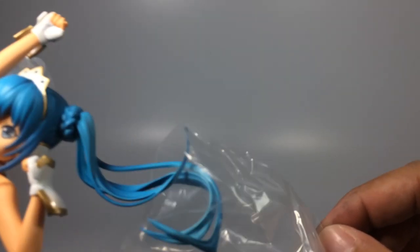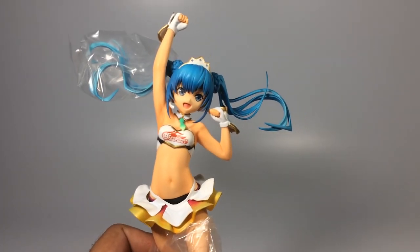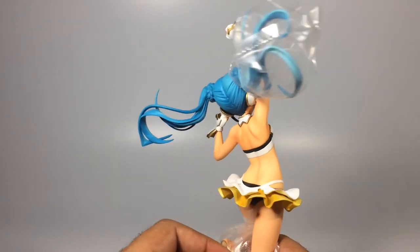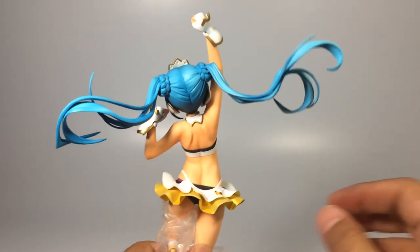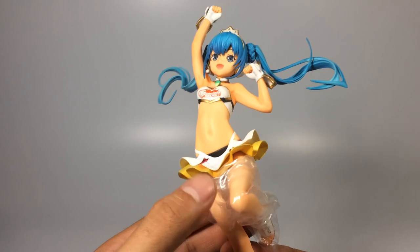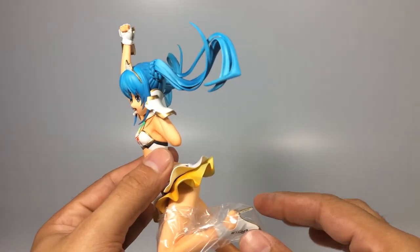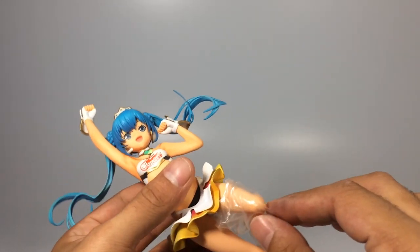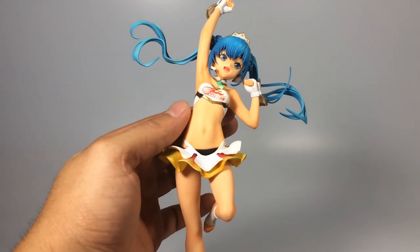These things aren't cheap. Right now this figurine is available at Amiami. You just basically type 'Racing Miku 2015 Tailored version' and you're going to find it. It's available and it's for 11,490 yen — that's actually cheaper than when they released this figurine or when you were able to pre-order it.